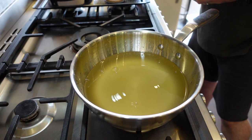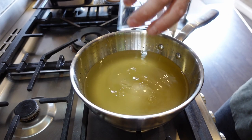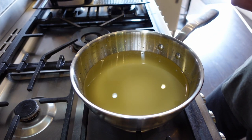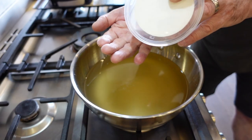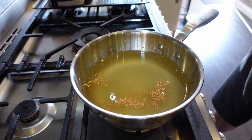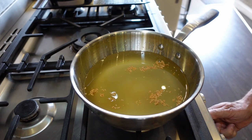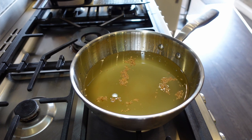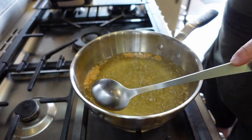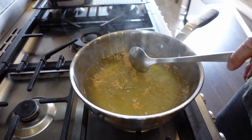One litre of mixed vinegars, some granulated sugar — not a lot because I don't want it too sweet — and some yellow mustard seeds. I'm just adding these for a little bit of a kick, not much, about a tablespoon there. Heat on, bring it to the boil, and that's it. It's come to a boil, the sugar's all dissolved, so I'll knock it off now and leave that to cool.